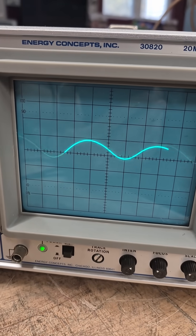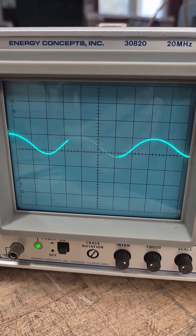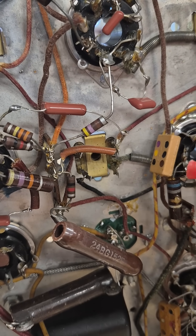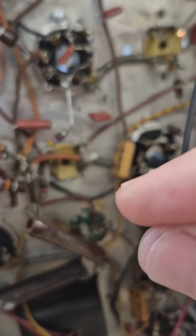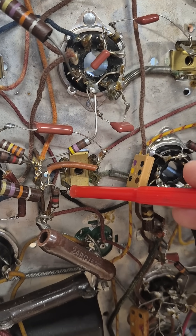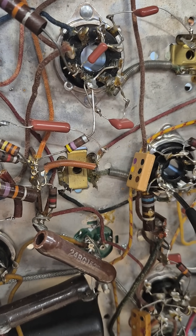Here is a close-up of the scope. I'm just going to rock the lead a little bit on the IF can. See it? The mica cap that's internal to the IF can is actually a little piece of mica between two little metal plates. If you rock this lead — which is connected to one of the plates — and you have a problem with the mica, you'll see it on the scope.